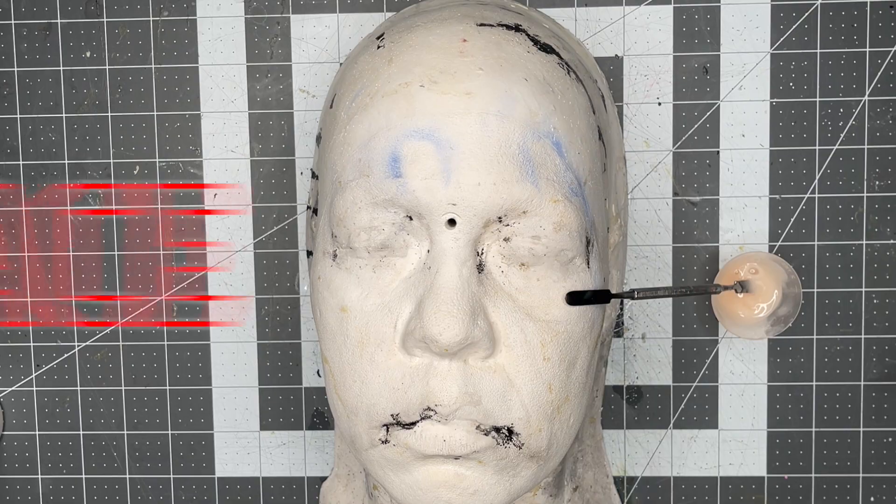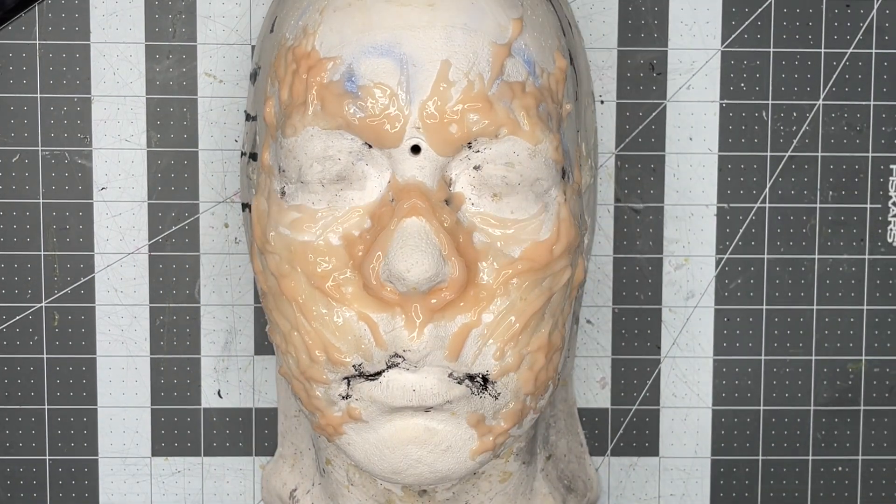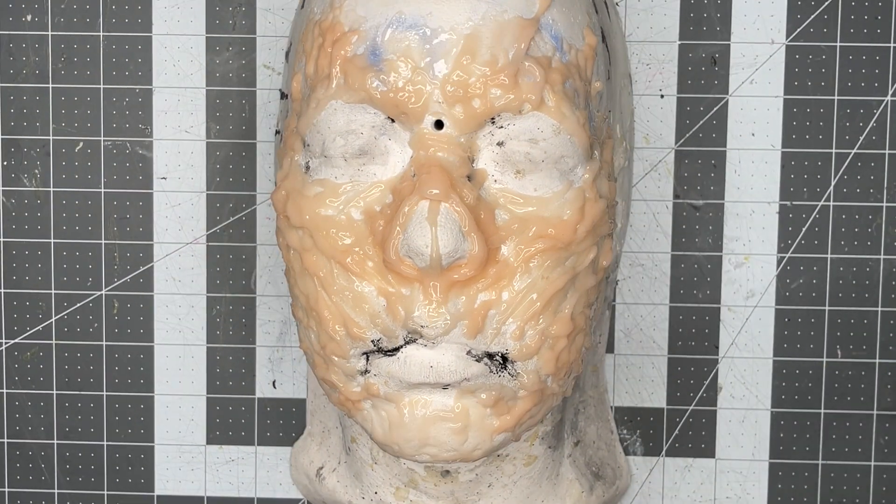Stranger Things season 4 finale is on the way and I really wanted to get a Vecna look together. Considering the suit was going to feel claustrophobic enough, I wanted to make the face inflexible. I really couldn't bring the texture as far back as I would like — but don't worry, there's an easy fix for that later when we go to apply the makeup.